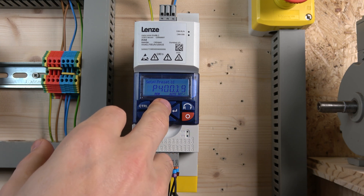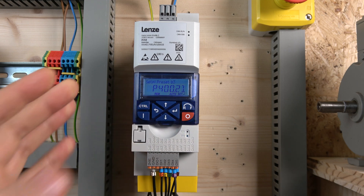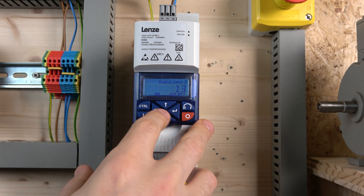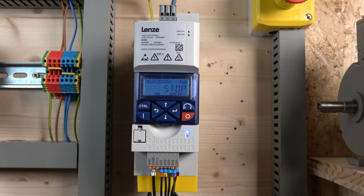In the digital inputs section, you'll find the set point bits: bit zero, bit one, bit two, and bit three — four bits, meaning four switches you can assign to get preset speed selection. I'm only using three bits, so digital input two, digital input three, and digital input four. If you want, you can wire digital input five for a fourth bit to get even more speed combinations.